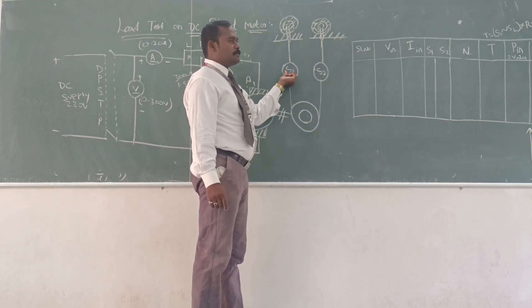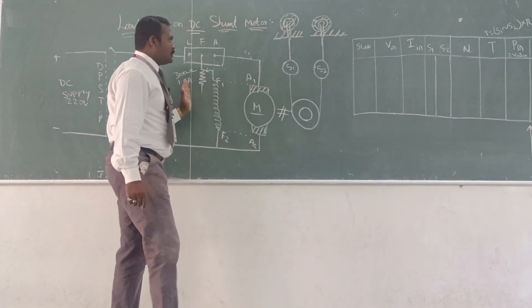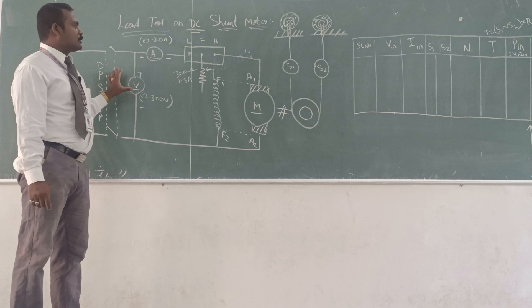That is S1, the spring balance reading 1, and S2, spring balance reading 2. You can give the connection as per this circuit diagram.